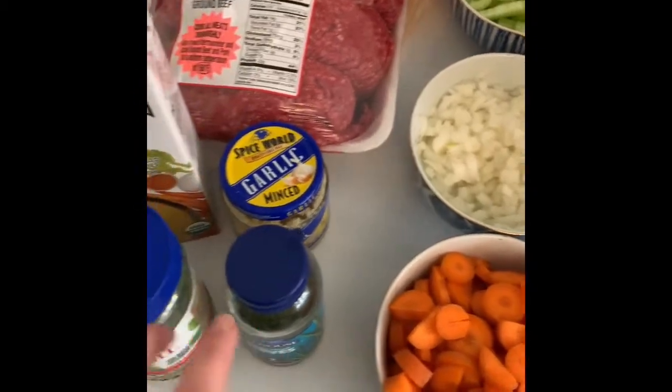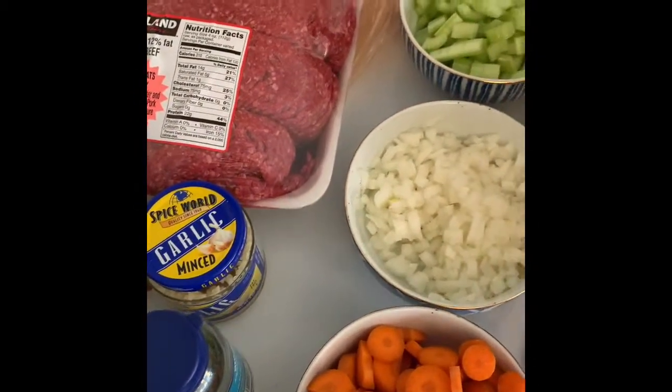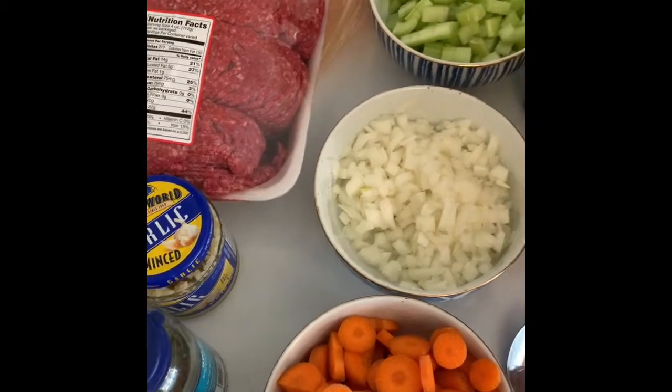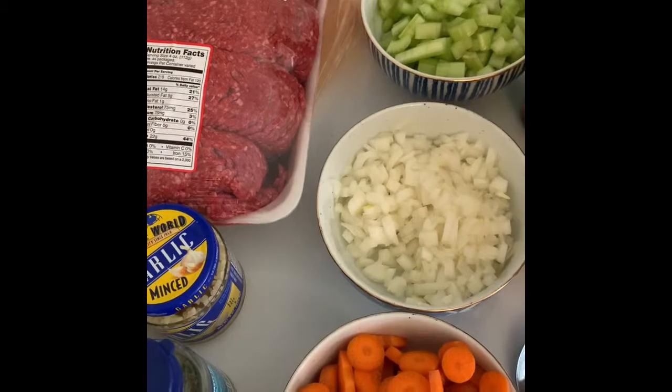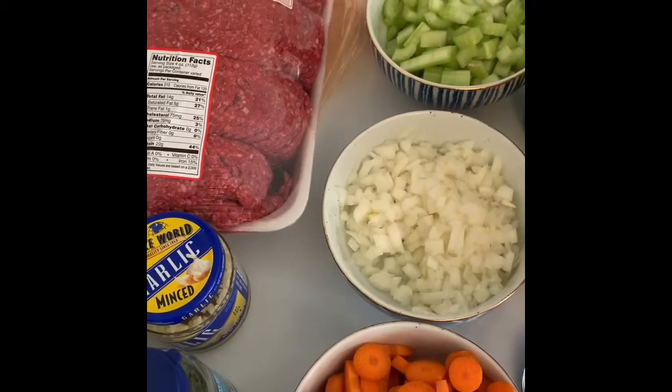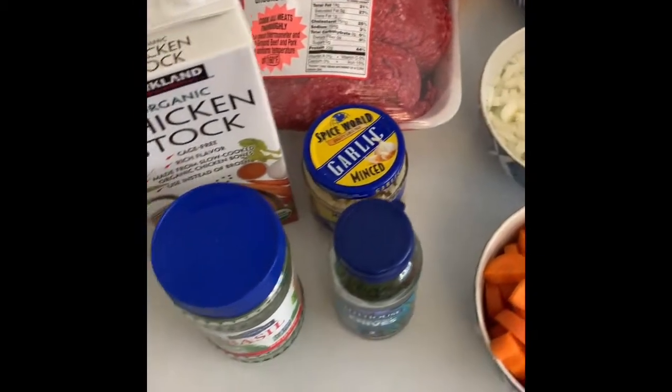And then once that's nice and tender, we're going to go ahead and add our seasonings and some salt and pepper. Then towards the end, right before we serve this, we're going to add some cream cheese and a little bit of cornstarch — we're going to thicken that up with a little bit of milk.